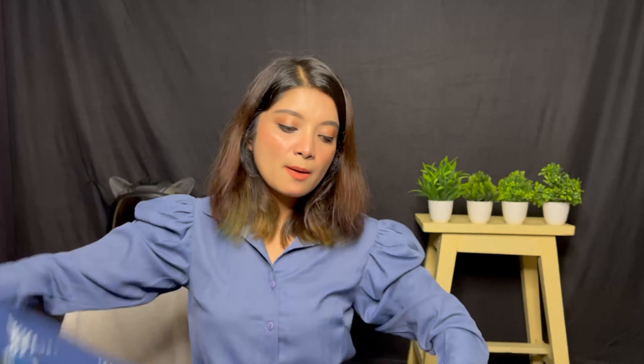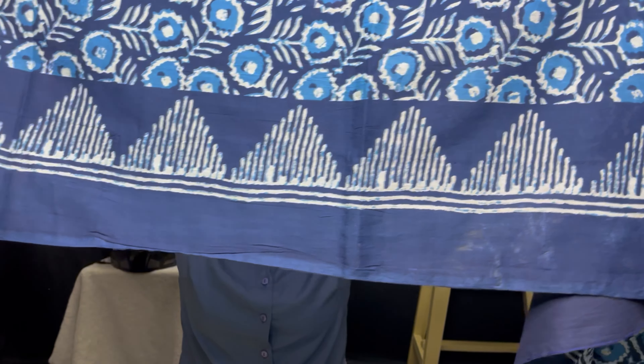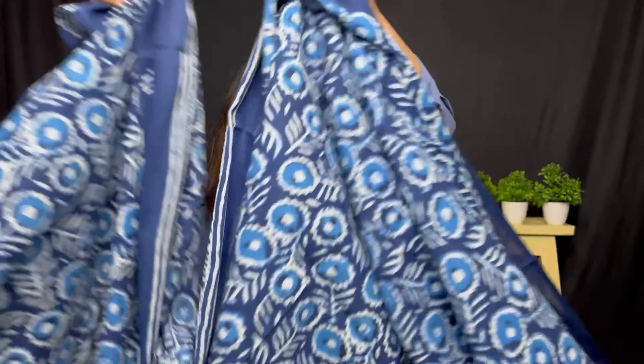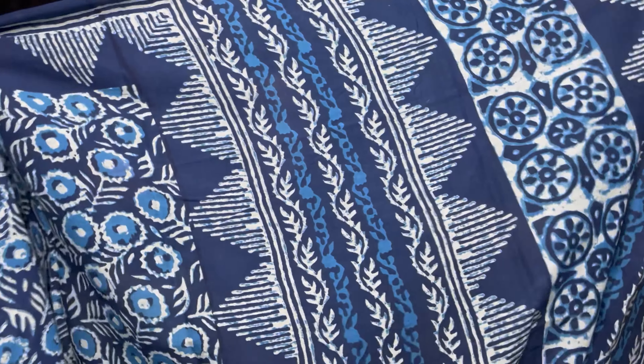This is a very good saree. It is a full indigo color. You know how popular indigo color is today. There is a design pattern throughout the whole saree — the same design runs through the entire piece. It is a warm, very comfortable saree. The color is very comfortable and familiar. If you want to style it with a top or blouse, it looks more beautiful because it pairs very nicely with indigo.